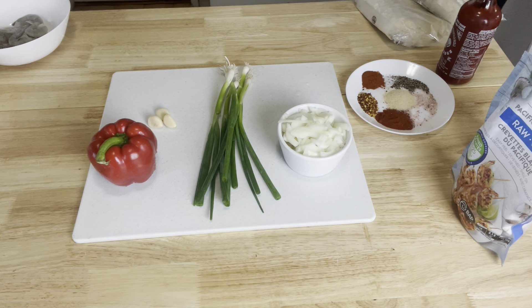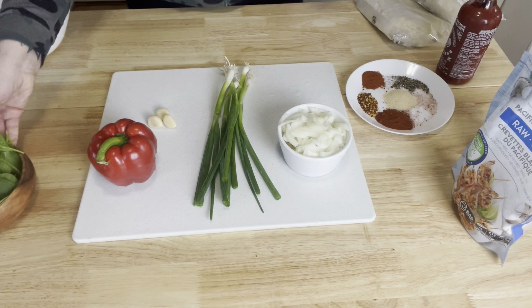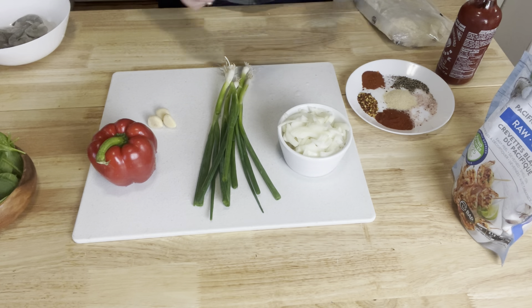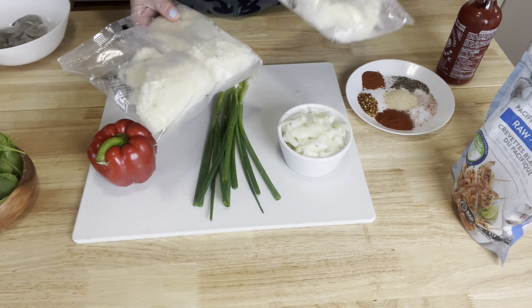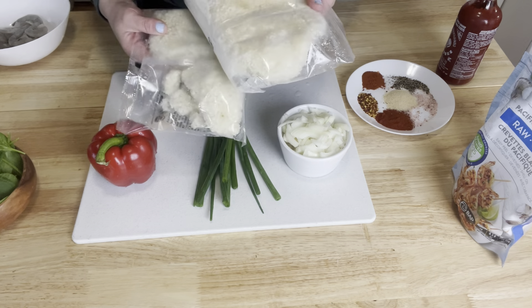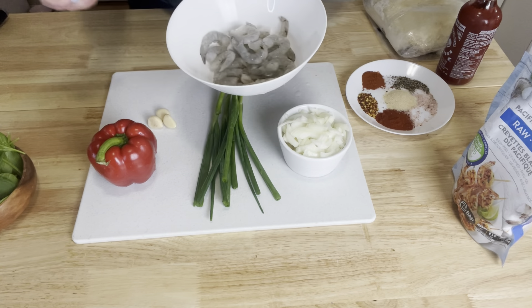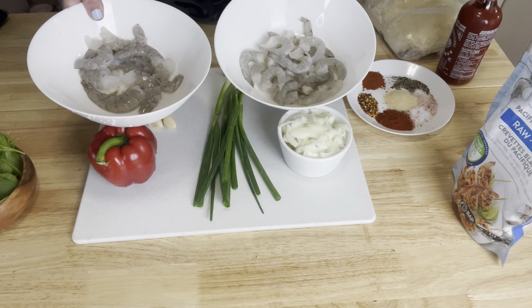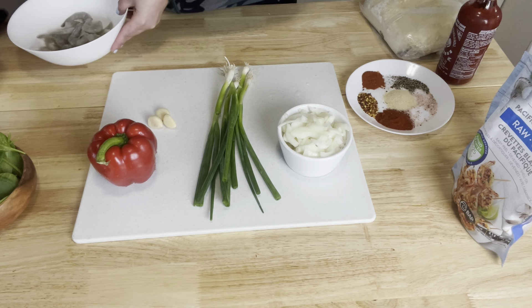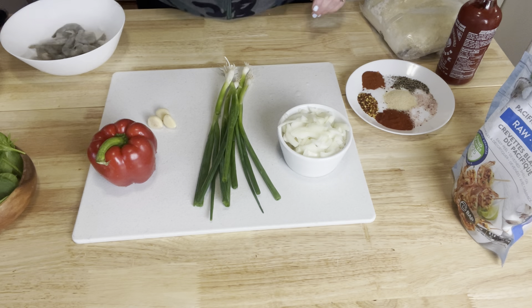I'm also going to add some sriracha hot chili sauce, a big heap of spinach, and you're going to need some cauliflower rice. You can use fresh — I have frozen and I usually use about one and a half to two bags. I've already peeled the shrimp and the prawns and we're going to get our pan ready for the cauliflower rice.